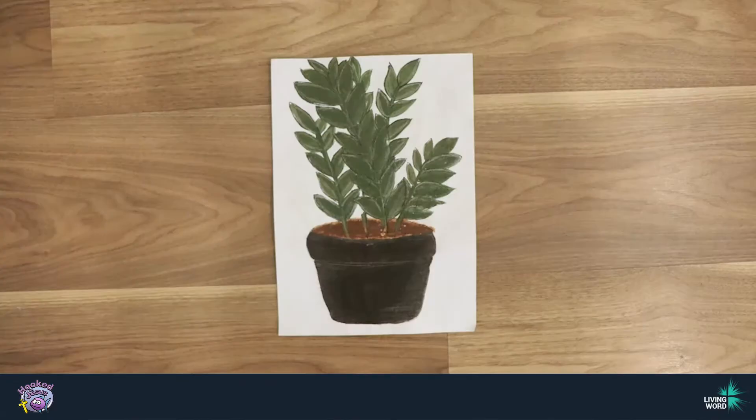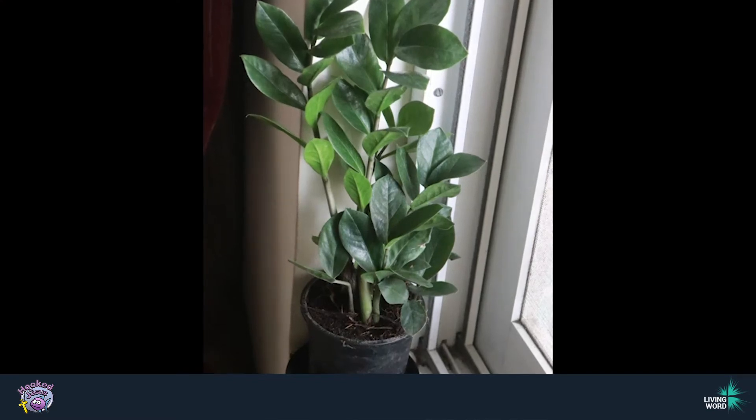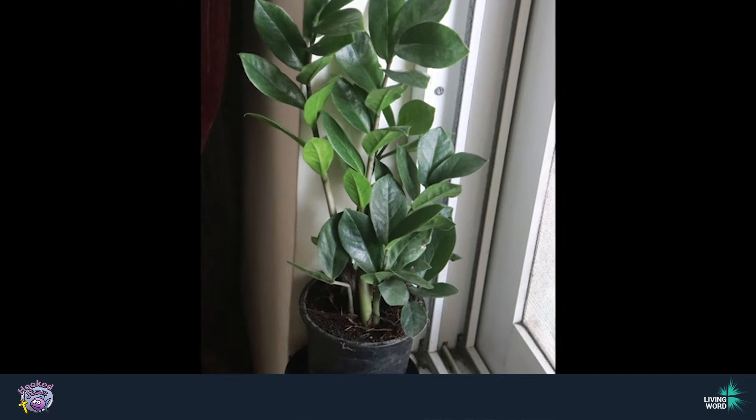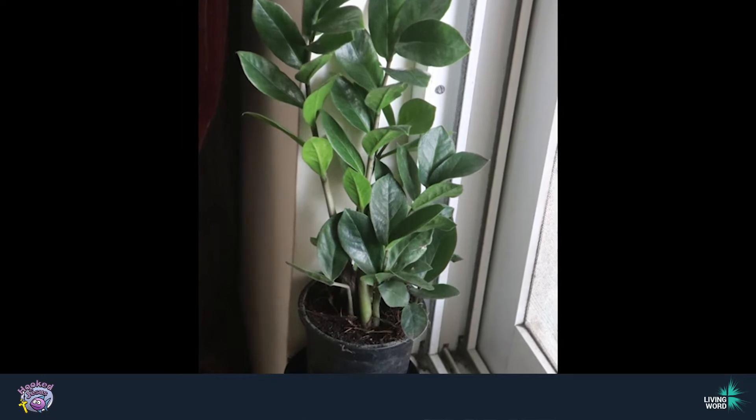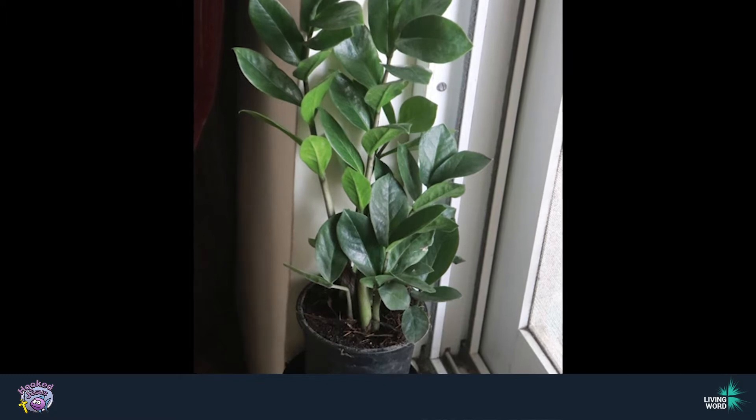So believe it or not, this painting was made with mud. I took my inspiration for this painting from this lovely ZZ plant I have at home. It is one of my favorite plants because it does not require that much attention and I really love how beautiful it looks in the corner of my house.